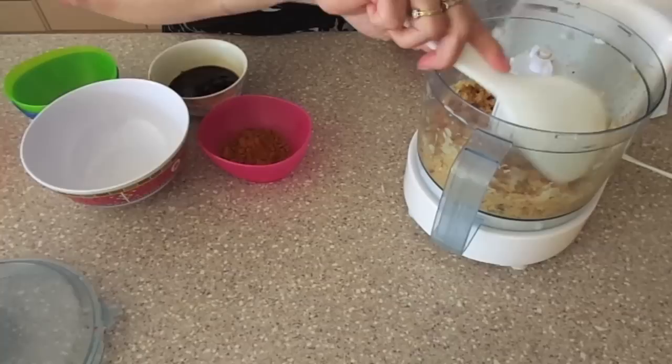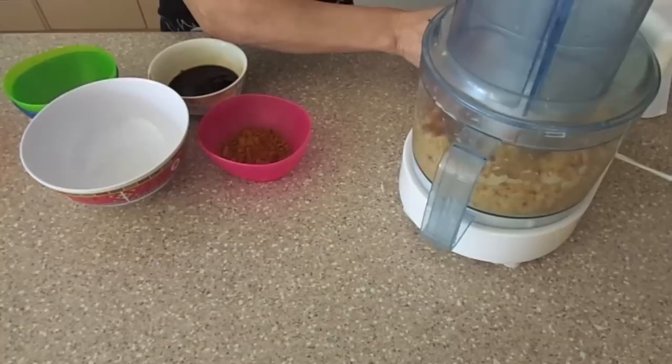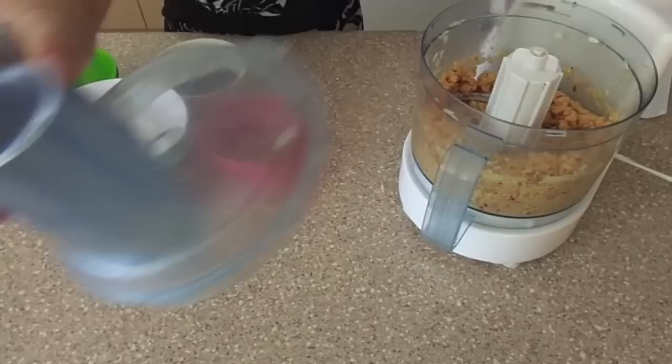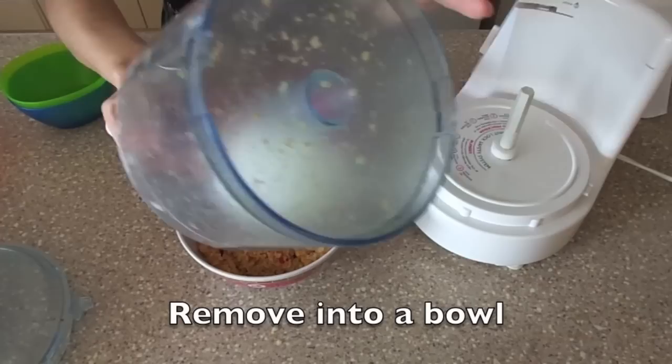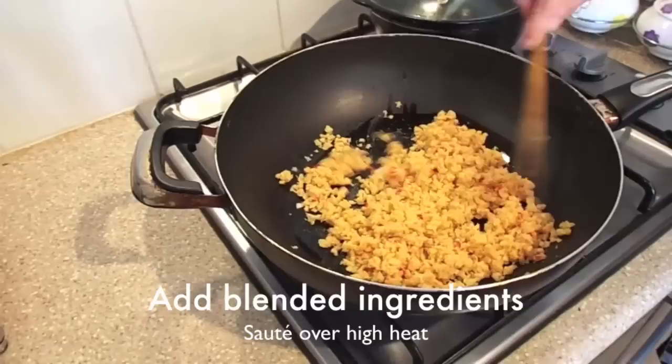Blend until it's fine. Heat up four tablespoons of oil in a wok. Add in the blended ingredients into the wok and sauté it over high heat.